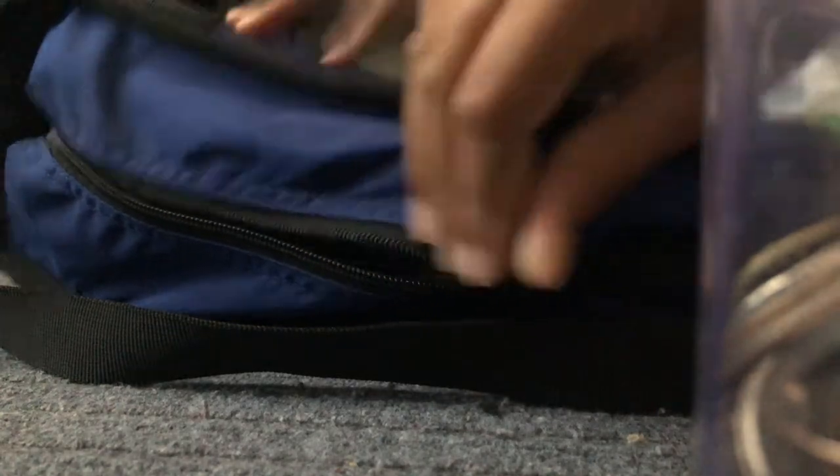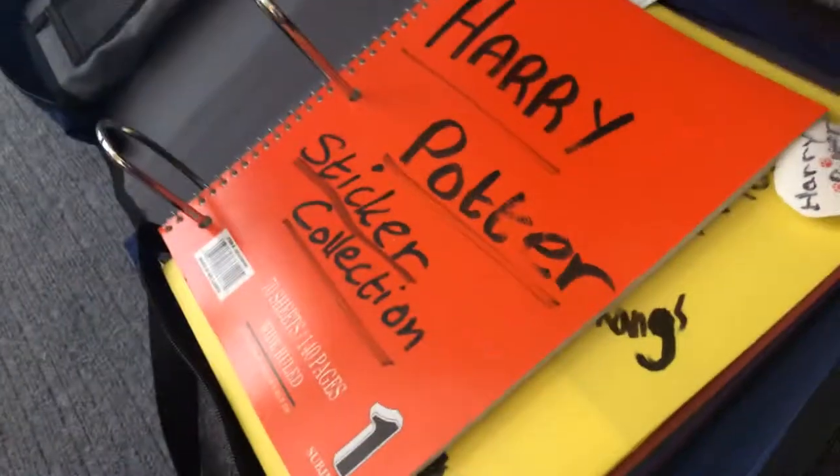We're going to open this up. I'm just going to take this Harry Potter thing off right now because I don't want it to come off badly. Let's open the other side up so you guys can see a bit. Let's just give you a little tour of what it actually looks like. So it's like this Harry Potter stuff — no peeking, but there's some stuff over there. Let's get started with that.